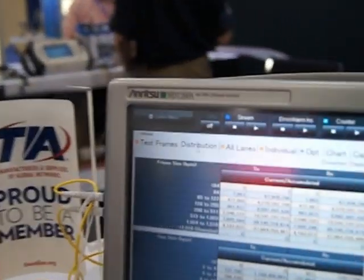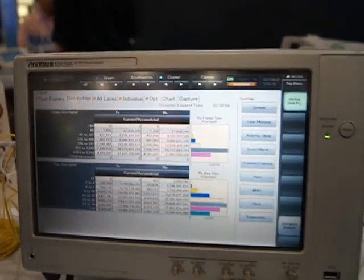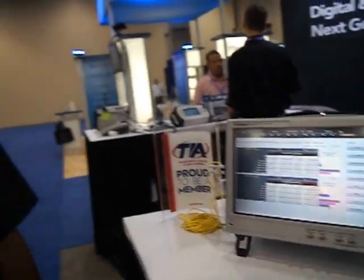Hi, my name is Danny Gonzalez, Field Application Engineer for ANRITSU here at the TIA 2012. We're demonstrating today the new ANRITSU MD-1260A 40 and 100 gigabit Ethernet analyzer. This instrument is relatively new to ANRITSU, and we're supporting the new OTU3 and OTU4 applications as well as native 40 gig and 100 gig.